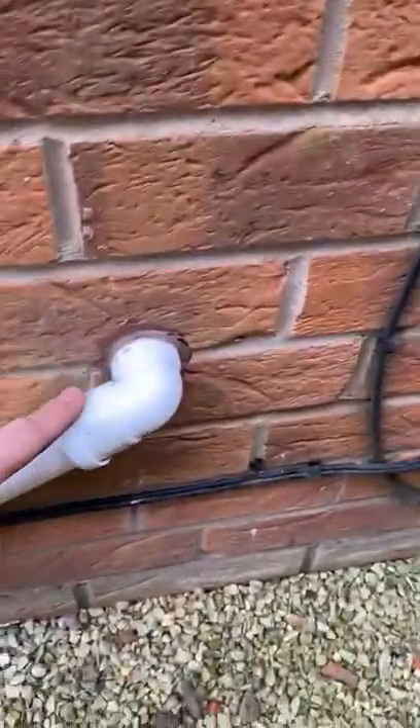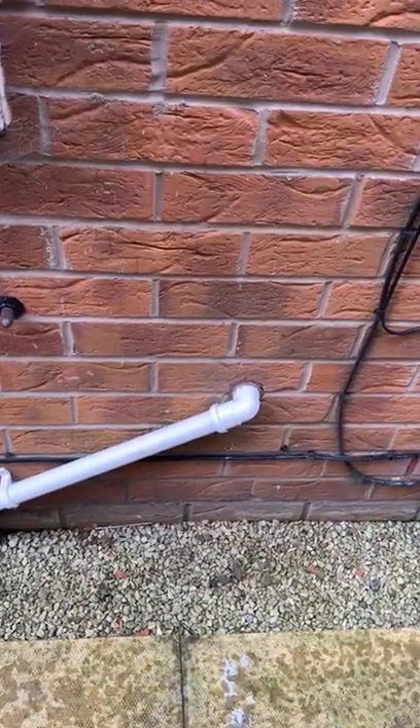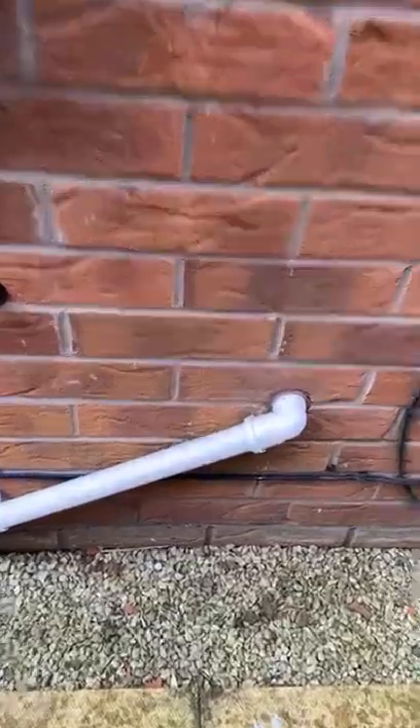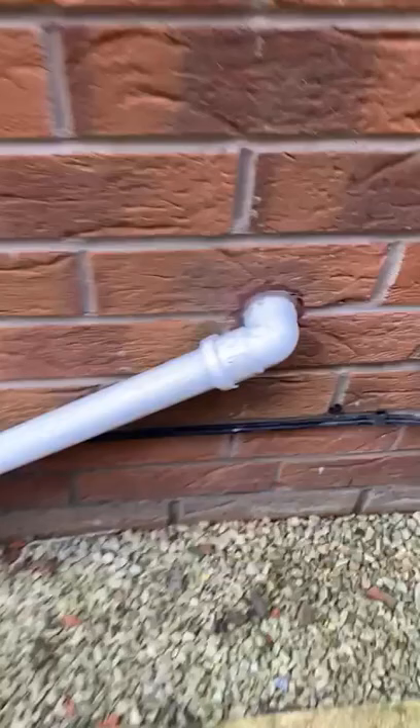This is the condensate pipe and it should be an inch and a quarter. If it's half inch pipe it's probably too small. But if you see snow land on here just brush it off.